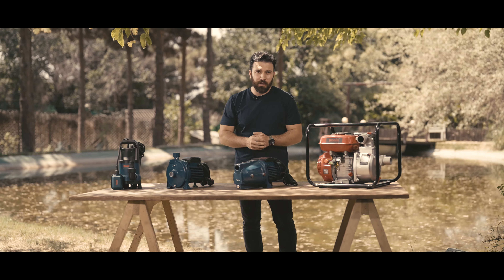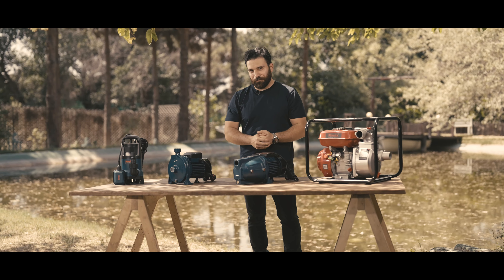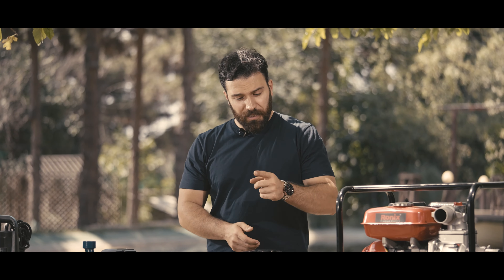Now the third pump here is called the Ronix centrifugal pump. It works great with clean water, like filling your swimming pool or watering your plants. It has a strong motor and, just like the previous one, works well with regular home power.